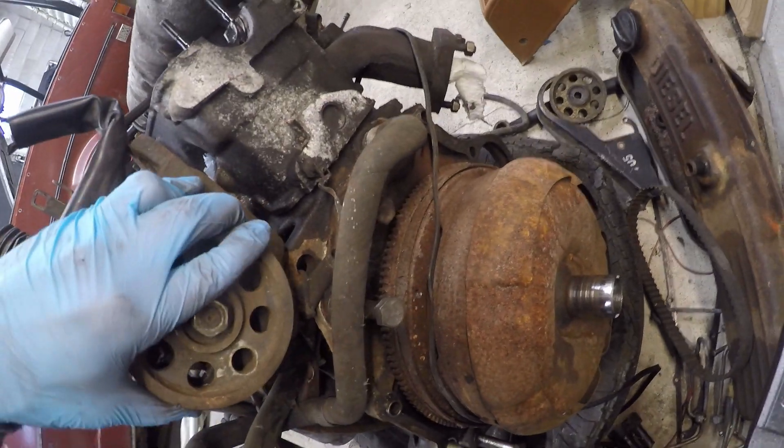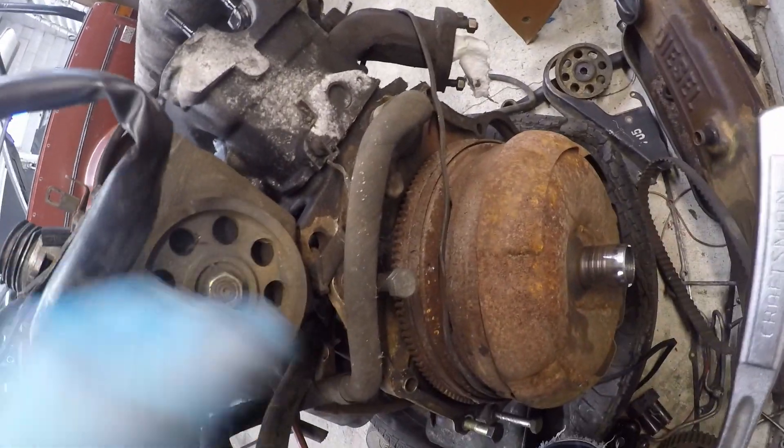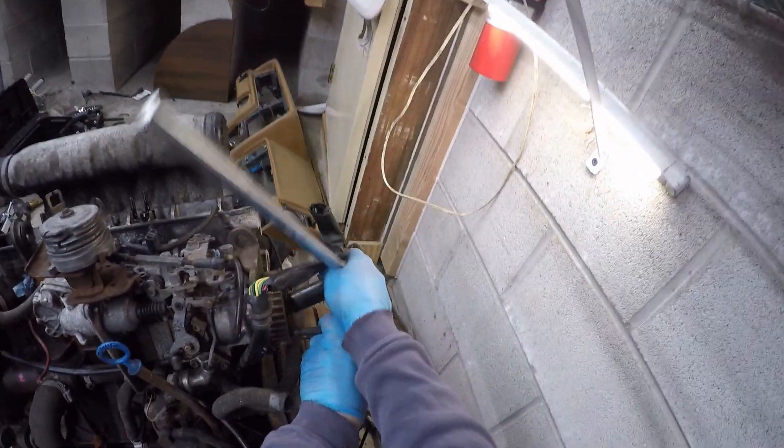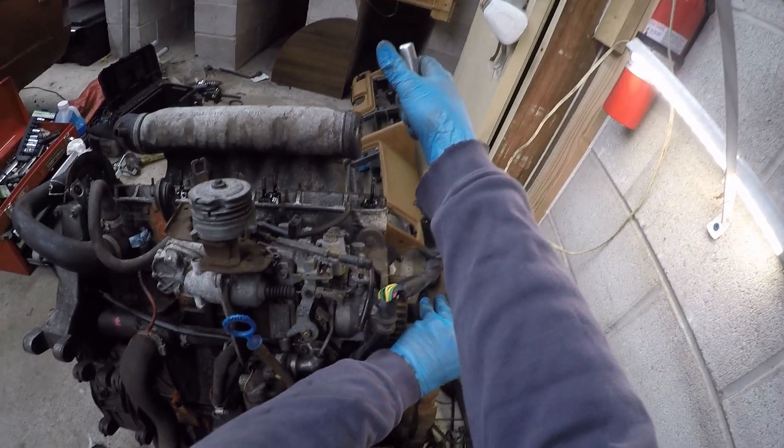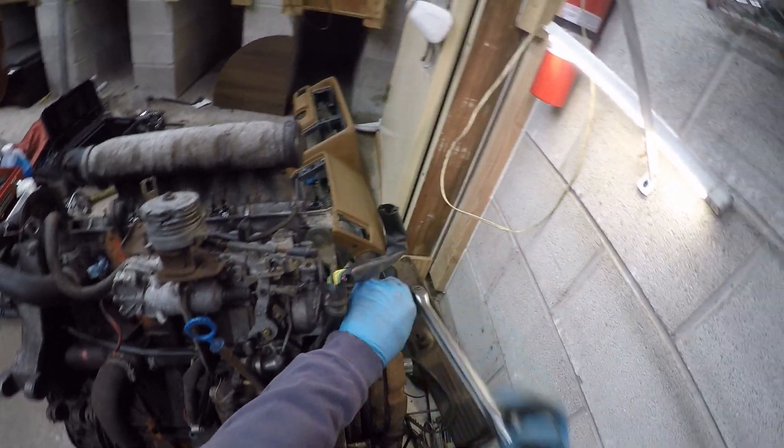Hello and thank you for joining me for some more D24 engine teardown. Today we're going to be taking off the injection pump, talking upgrades and deletes, but first you've got to get the thing off and take the gear off.